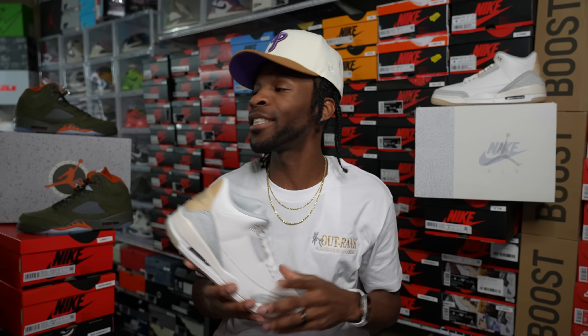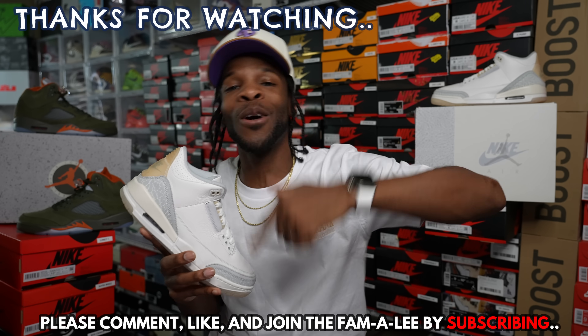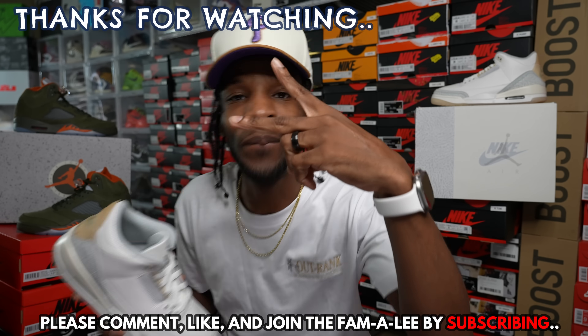I will be back tomorrow with some shocking news as well as everybody else, hopefully. Outside of that y'all, stay blessed. I am gone. Peace!